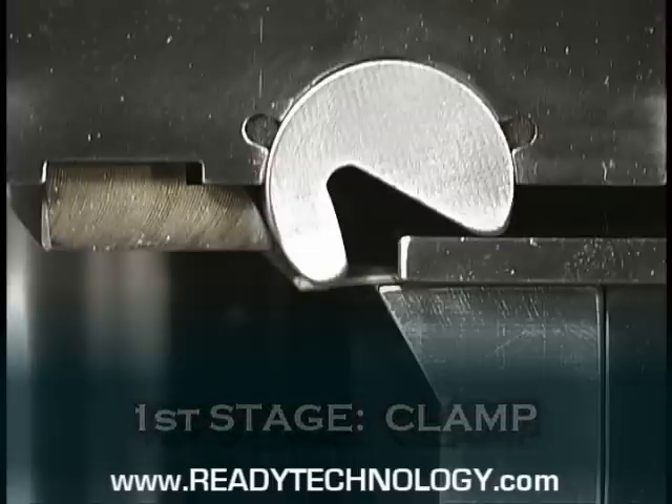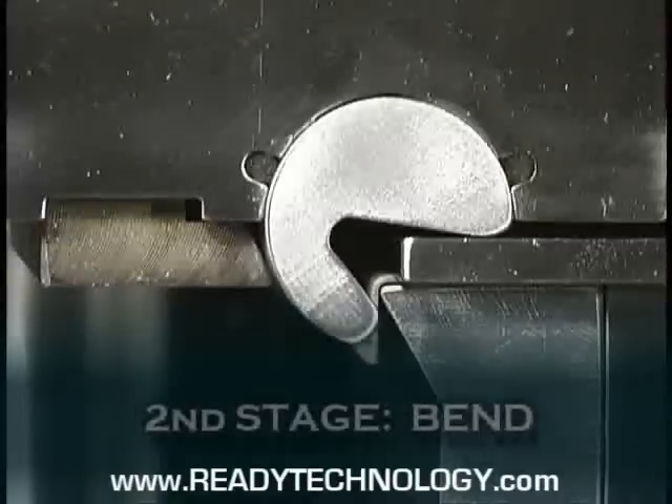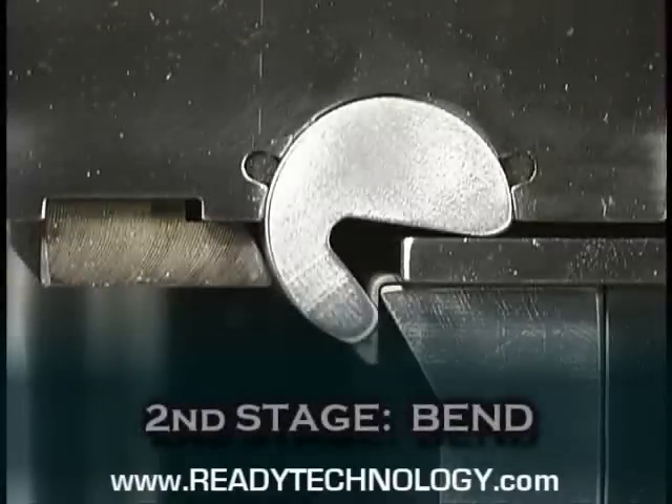Both lobe forces are equal. This is why through the bending stage the bending lobe has the same force as the clamping lobe, which prevents humping. Ready benders have five times the leverage of a wipe tool. The ability to bend slower allows the tool to run faster and more efficiently.